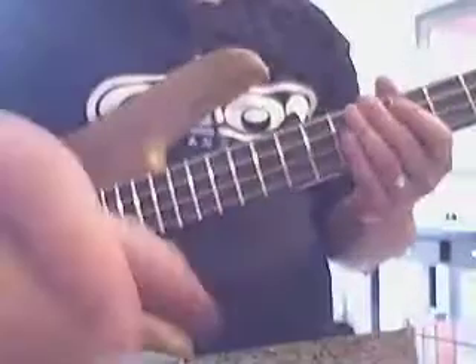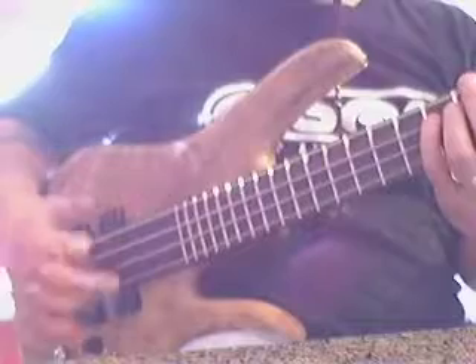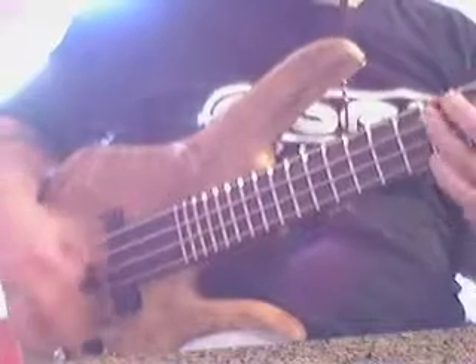So the fakie double pluck — [plays demo]. Here's the triplet thing: down, up, up. Kind of cool — you can do that and play a bass line underneath it.